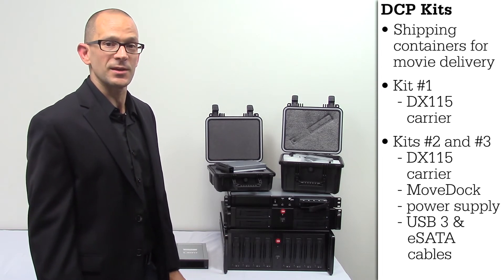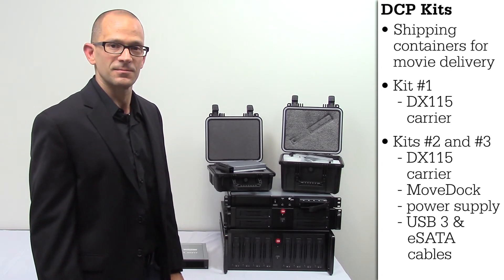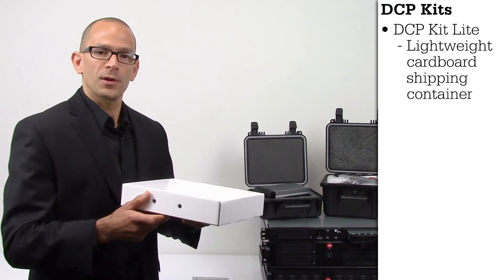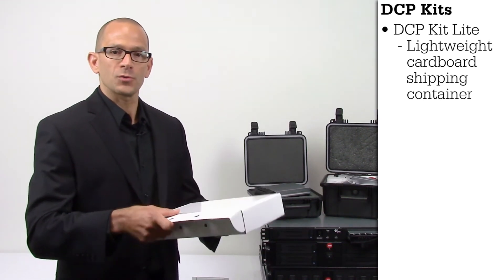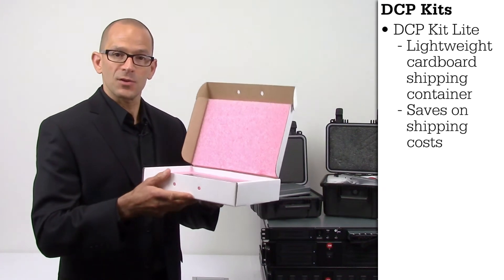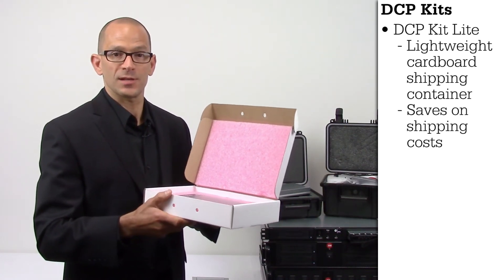Kit number two and number three also include the power supplies and USB 3 and eSATA cables required to ingest your DCPs at the cinemas. The newest addition to the CRU Digital Cinema product line is the DCP kit light — a cardboard lightweight box that holds just the DX115 carrier, allowing you to save shipping costs when delivering your DCPs to the cinemas.